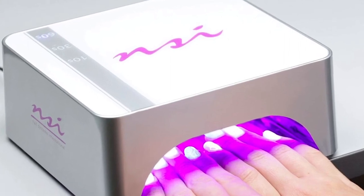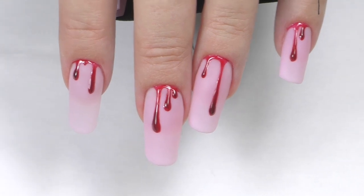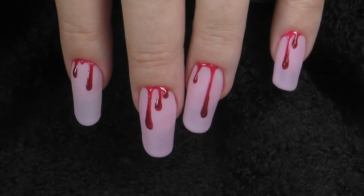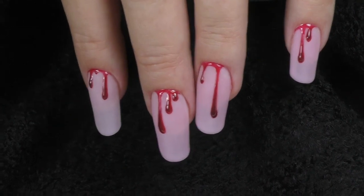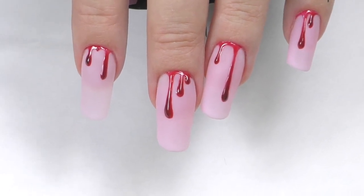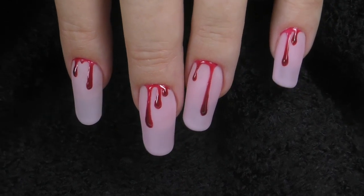Cure in LED for one minute and this is the final look. This design is definitely trending this Halloween, so I really wanted to try it too. Let me know, what do you think — would you do this bloody nail art for Halloween? Thank you so much for watching. If this is your first time on my channel, consider subscribing as I post new nail art tutorials every week. See you in the next one. Bye-bye!